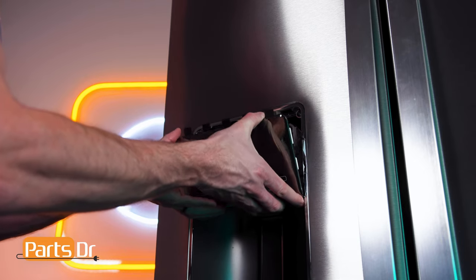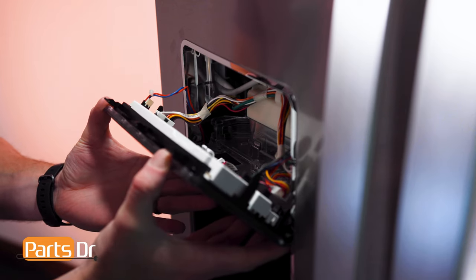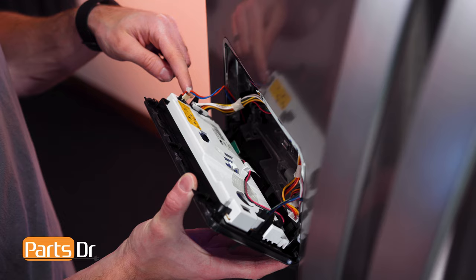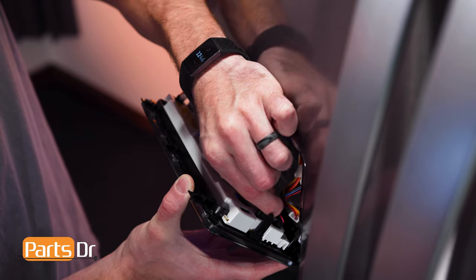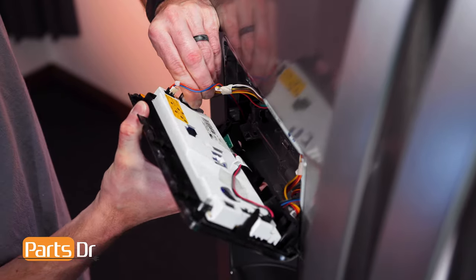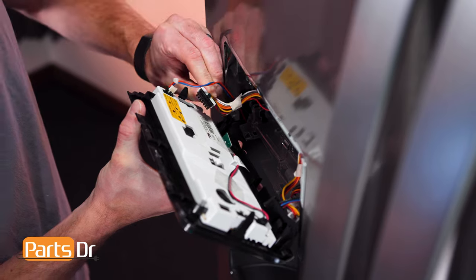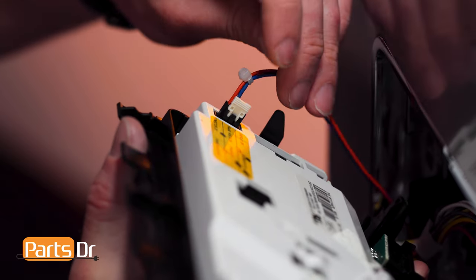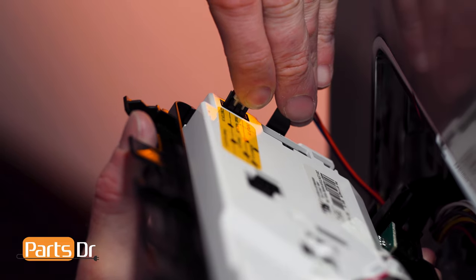Now slide the display down, being careful as it's still connected by wires. Next, disconnect these three electrical connectors. The larger two can be removed by depressing the locking tab, while the smaller connector needs to first have the locking key removed.